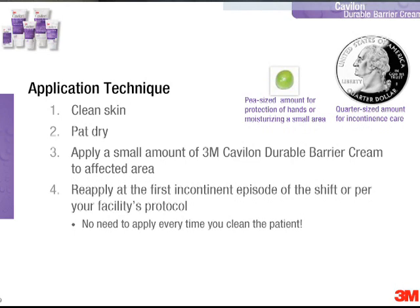Now we're actually going to demonstrate the application technique. First, I'd like to talk you through some of the steps. Of course, you want to clean the skin first, thoroughly removing soil from the skin, and then pat it dry.